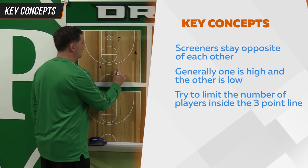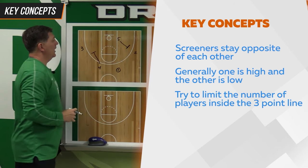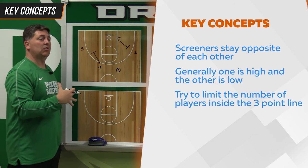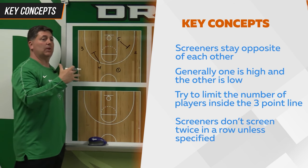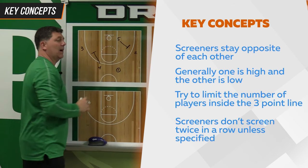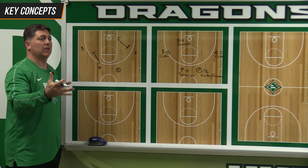So here's how we would balance our floor. Let's say one has the ball here — five would step out in a back screen and four would down screen. We teach our players that after a screen, you must want the basketball. We also teach our players we don't want them to screen two times in a row unless specified, because if you screen two times in a row, they just end up running around in a circle and not going anywhere.